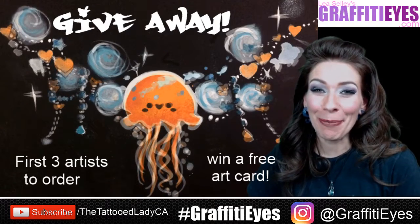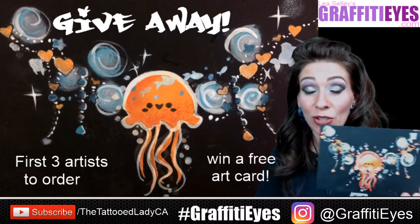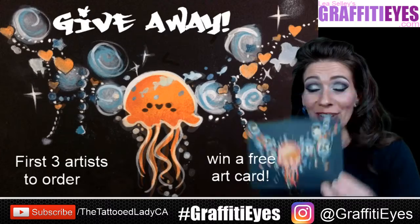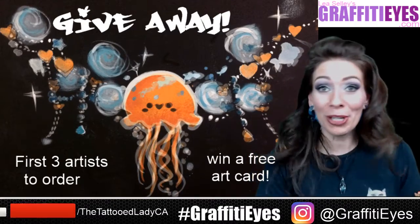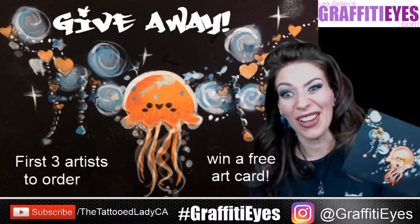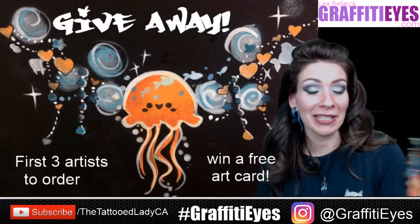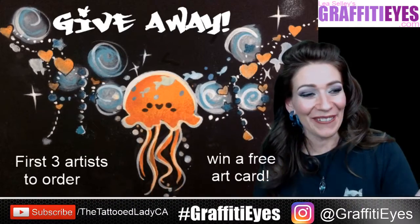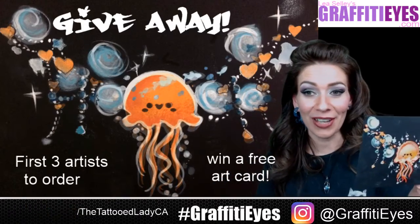I totally forgot to mention this part. The offer still stands. Every time I do one of these little tutorial videos, a live one, and I paint on an art card, I'm totally giving away some of these art cards. I have a whole bunch of extras this time because I practiced out all kinds of different tricks with it. So I'm going to give away three of them — I'm going to keep one for myself and give away three. The first three orders that come in for jellyfish or crowns, I'll give it away with either one, jellyfish or crowns.